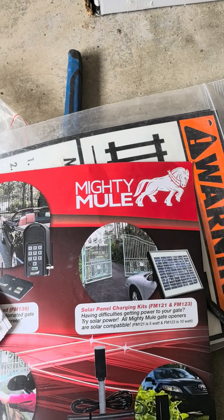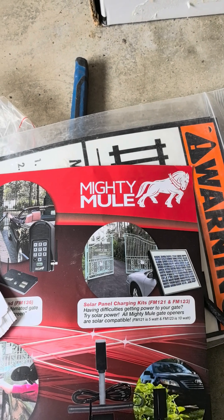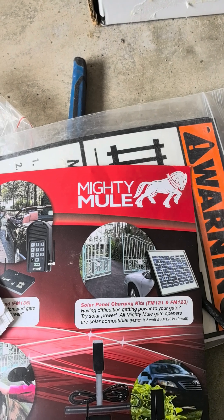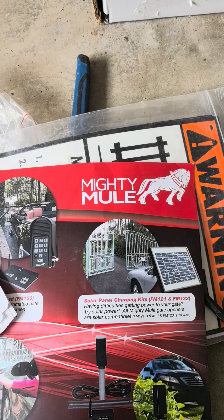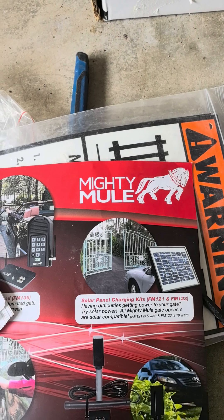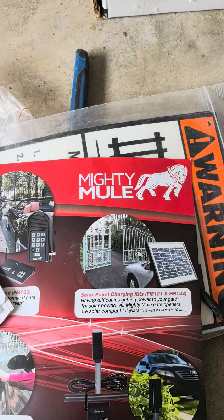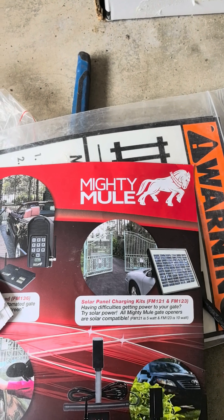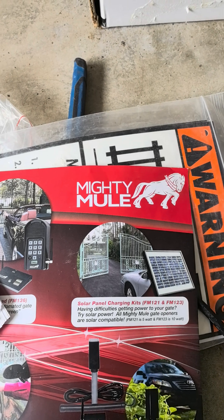You may have one of those Mighty Mule gate openers. It's kind of a cheap setup, but it usually works pretty well. Recently my gate gives out three beeps, then three beeps and three beeps continuously. I did all this research online and couldn't really figure out what's going on. Some say it's a revolution counter board problem; others say it may be a motor problem.